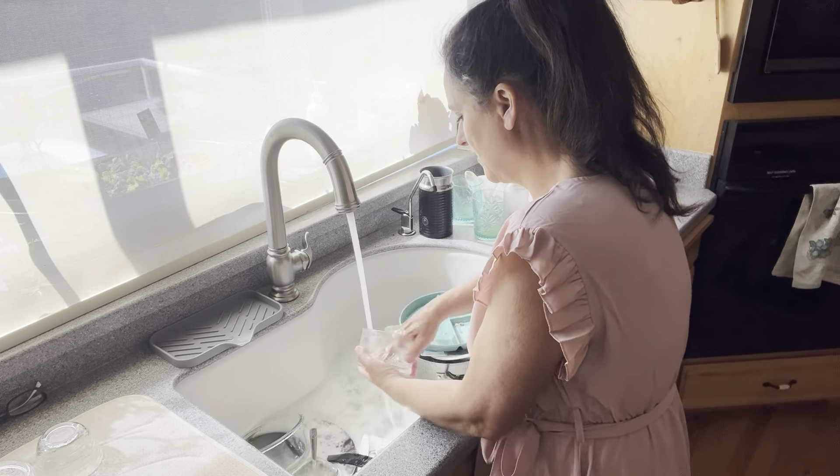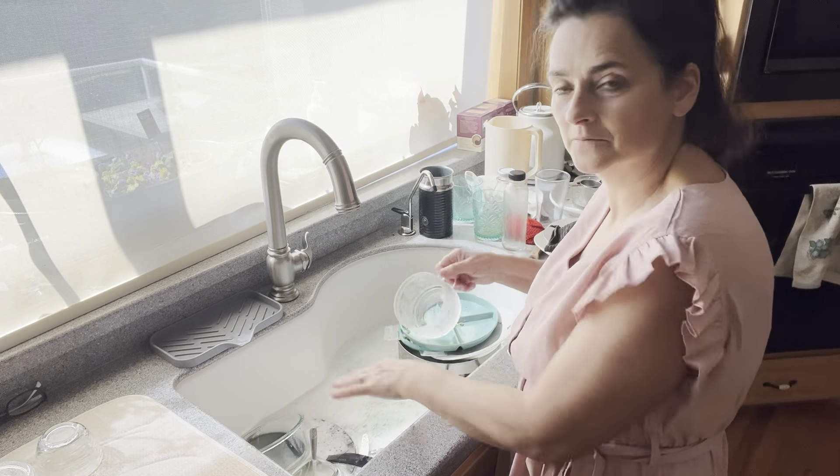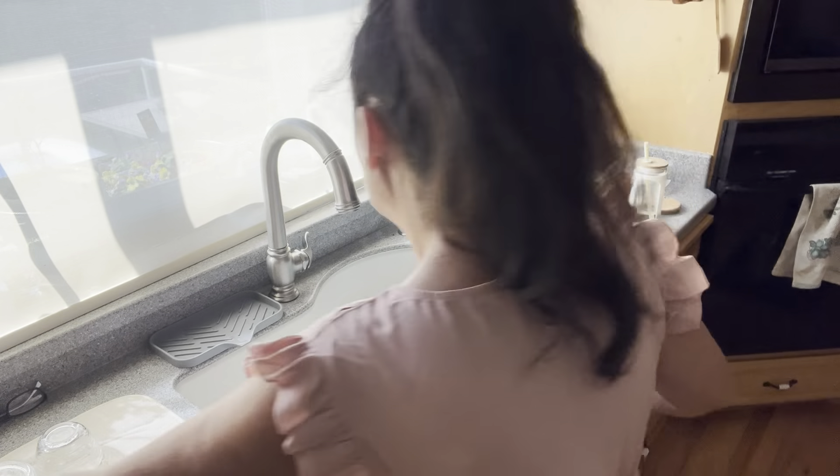Take a look at my new cups — I think they are so stinking cute. I cannot believe how cute they are. They're bumpy. Oh, I love them. Anyway.